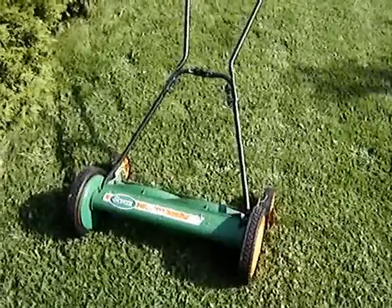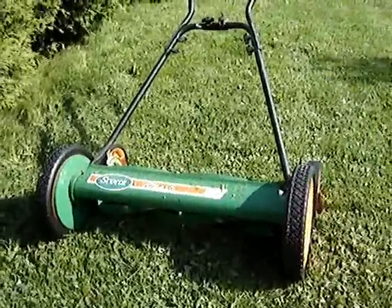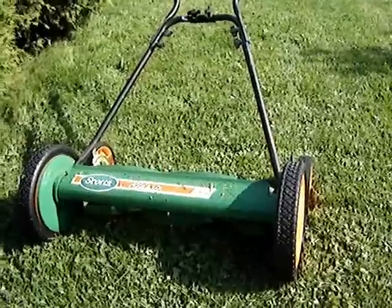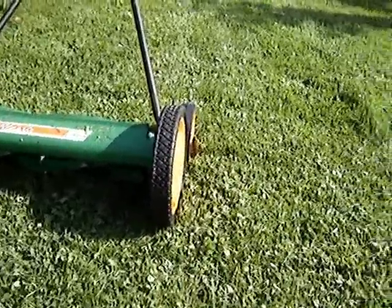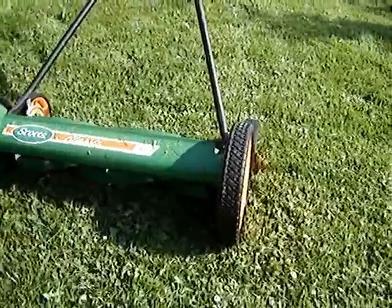We're in the middle of lawn mowing season — it's mid-June — and let's revisit the Scotts Classic 20-inch reel mower and see if it's everything we hoped it would be. And the answer is, for the most part, yes. It's a pretty nice unit.